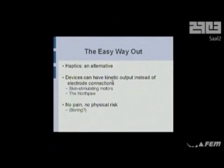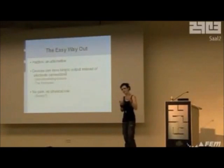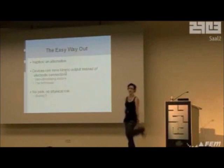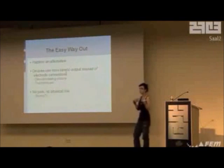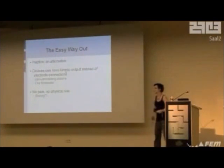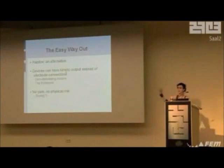If anyone doesn't actually want to cut themselves open, you can look into haptics. My friends at the Sensebridge Collective have a website all about this. Haptics is basically no pain, no risk — external skin stimulation instead of internal, so it's not a permanent adaptation. It's things that you wear, like a wearable compass. They're much smarter than I am, so their devices are actually production — you can buy a kit.